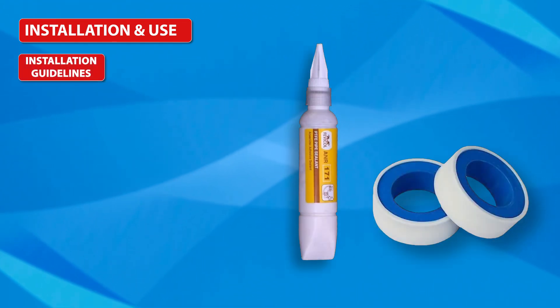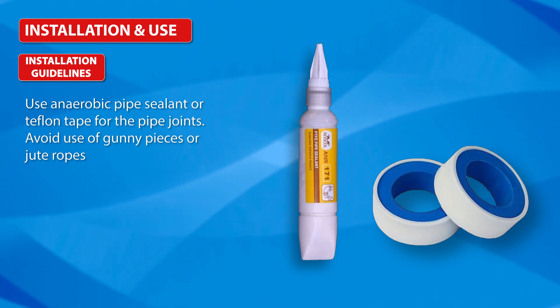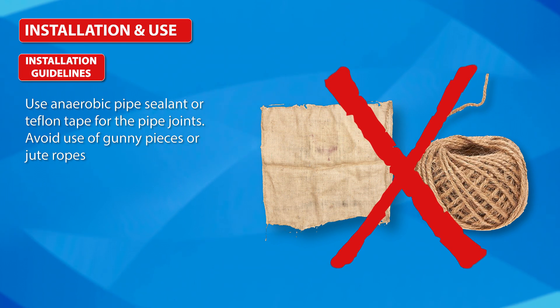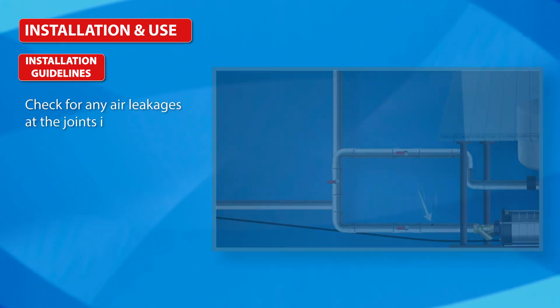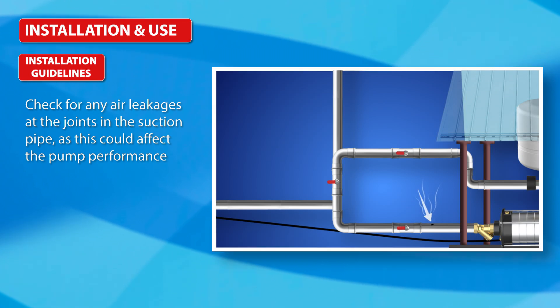Installation Guidelines: Use anaerobic pipe sealant or Teflon tape for pipe joints. Avoid use of gunny pieces or jute ropes. Check for any air leakages at the joints in the suction pipe, as this could affect pump performance.